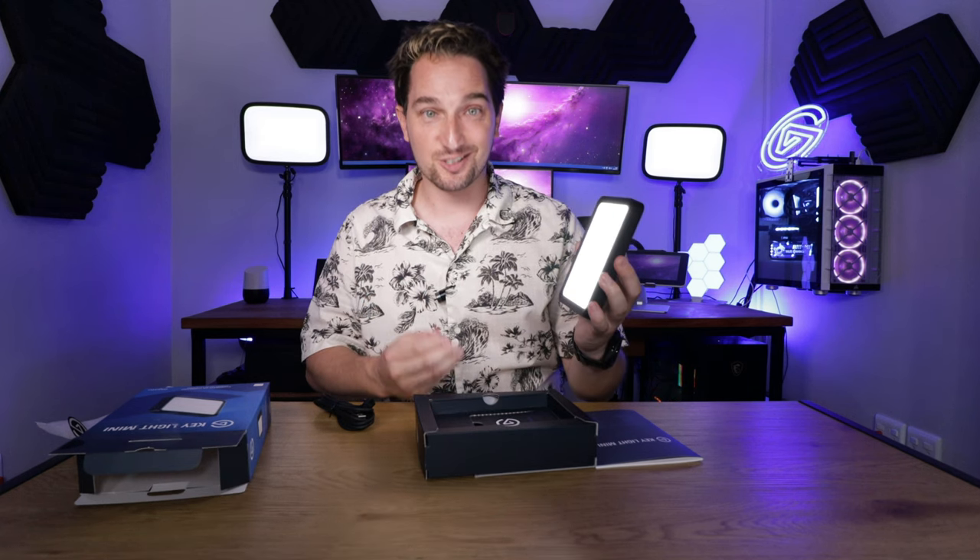And I'm really excited to see the creativity that Keylight Mini is going to unlock. I'm Grant from Elgato. Happy creating.